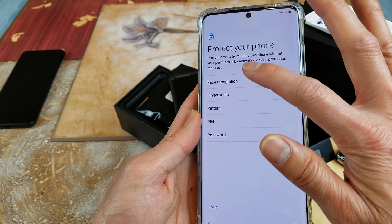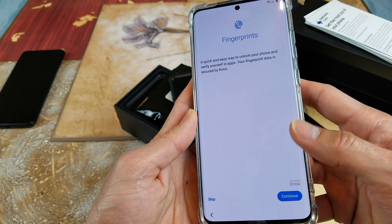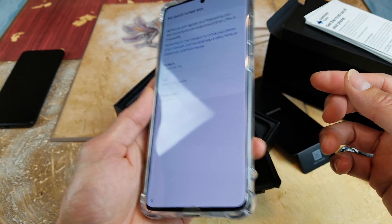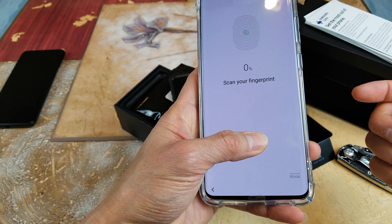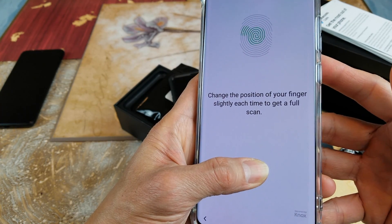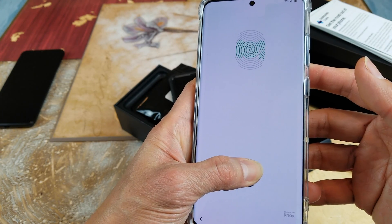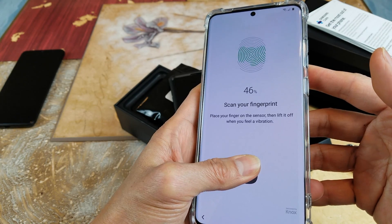So now I'm going to show you guys the fingerprint scanner. We're going to add the thumbprint. Right here you need to use a pattern, PIN, or password as a secondary backup — I use my PIN as a password. So now we're going to scan your fingerprint. You have to move all around your thumb and it's going to scan the edges, the middle, and the top and bottom sections. It says press a little bit harder.